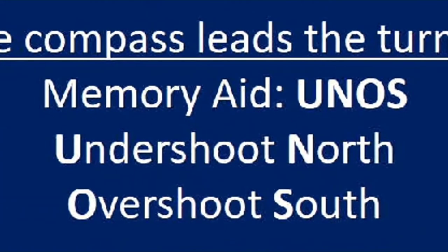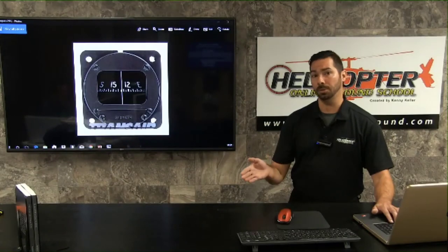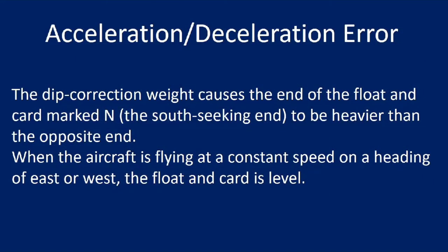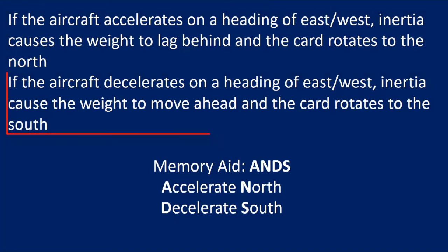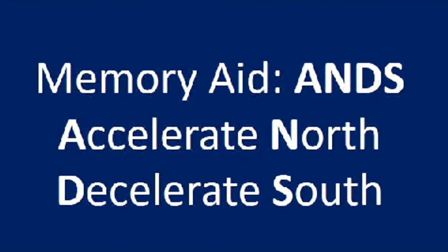On a heading of south, a turn to the east causes the earth's magnetic field to rotate the card toward the east — the same direction as the turn. So on a southern heading the compass leads the turn. The memory aid for this is UNOS — undershoot north, overshoot south. So you'll want to stop your turn a little early when turning to a northerly heading, and overshoot your turn to east or west on a southerly heading.